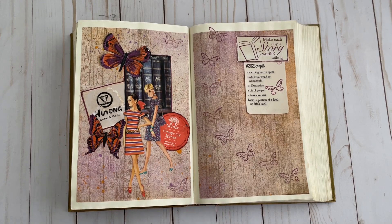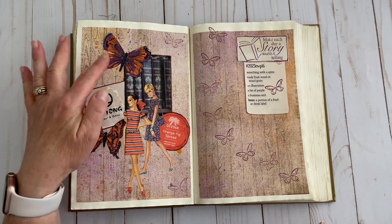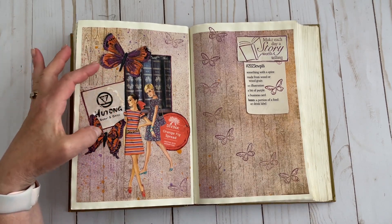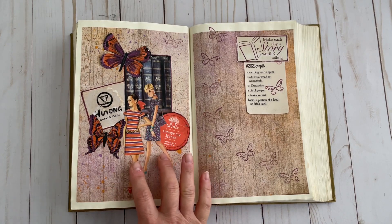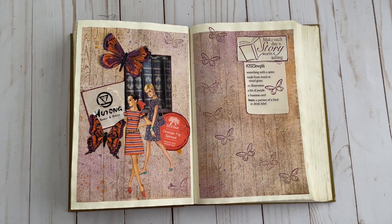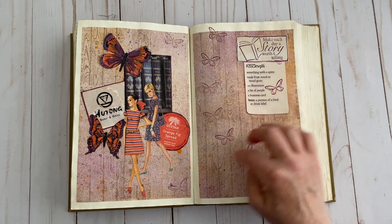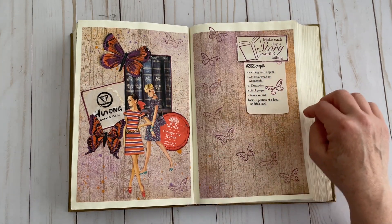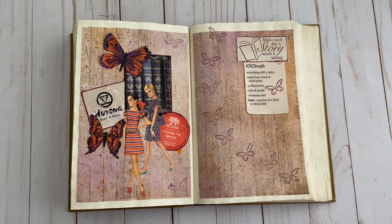Then a bit of purple — my bit of purple turned into a whole bunch of purple. I have it in these scrapbook butterflies here. Both ladies have purple in their dresses, and then I carried it through over here with a butterfly stamp, and up here with this other stamp as well, so you can see it all over.